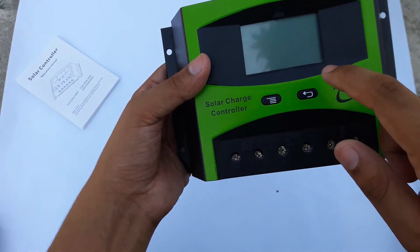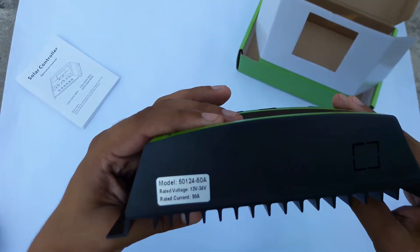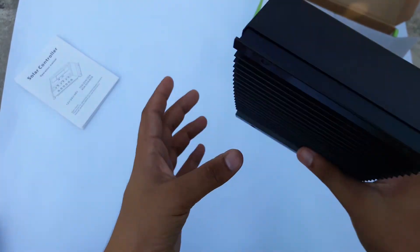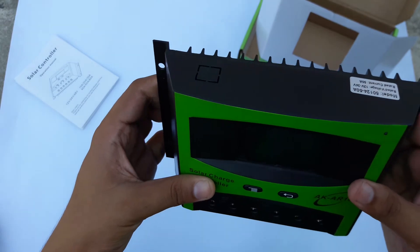On the back side it is something like this on the upper side, and on the lower side. If you want to buy it, the link will be in the description.